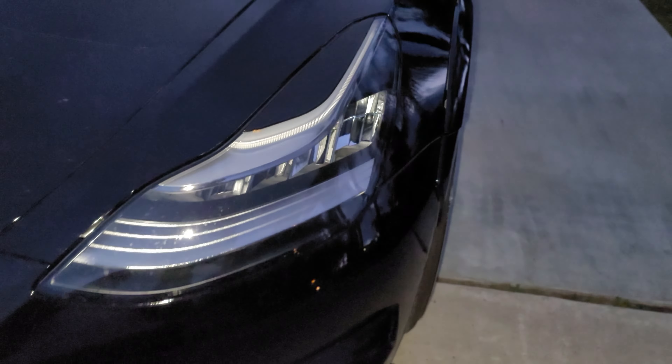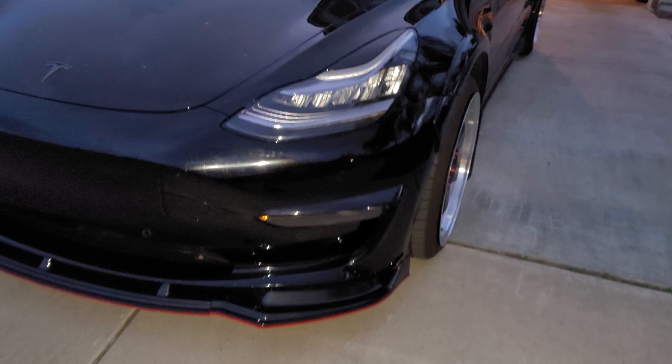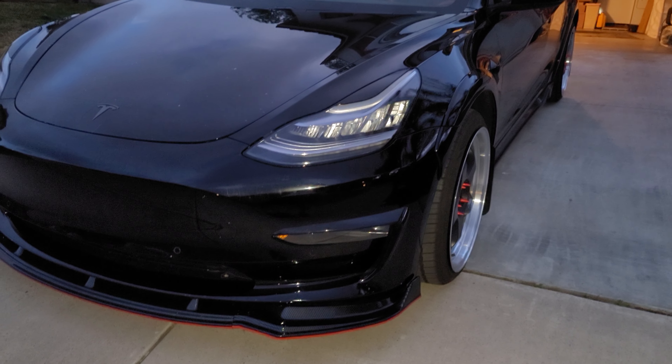Just a different look. I know it's kind of dirty, just haven't had a chance to take it out for a car wash because of the windy times in California right now.